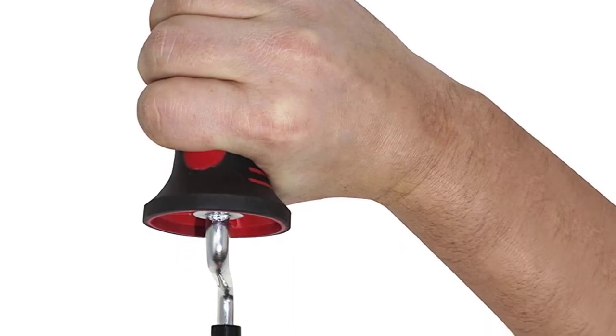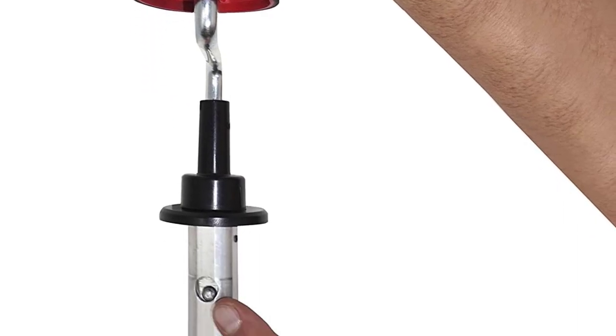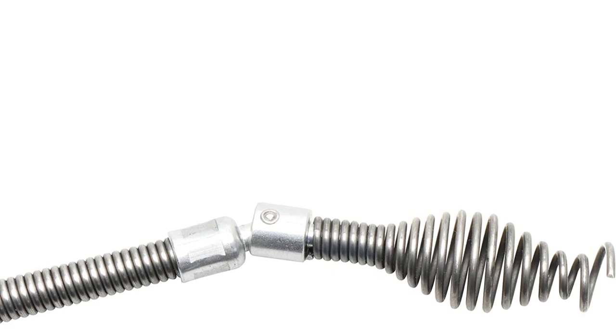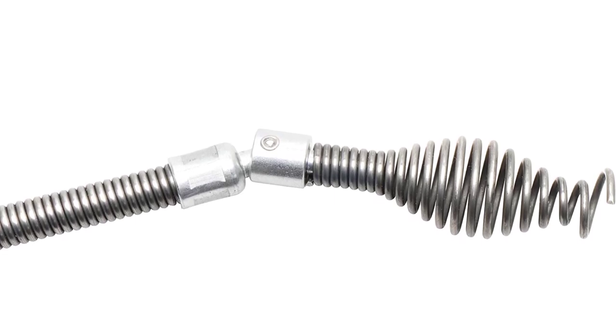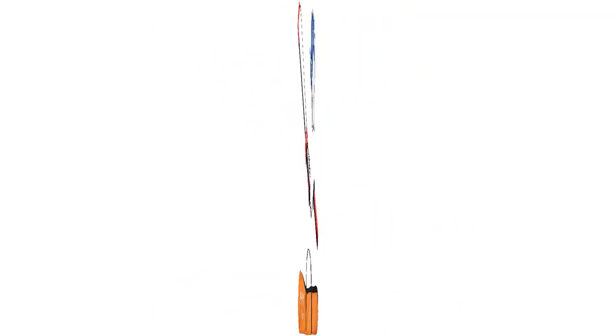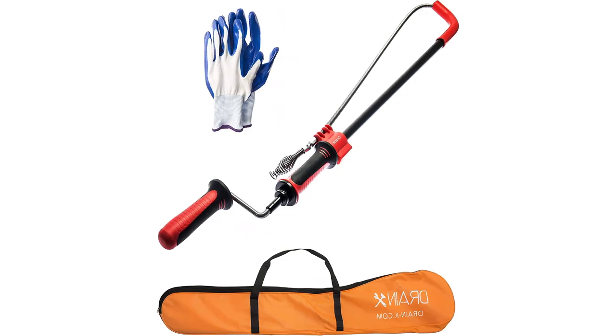Drain-X manufactures quality drain cleaning equipment for both do-it-yourselfers and professionals, with a main focus on innovation, quality, and durability. They offer a one-year warranty on all products with hassle-free returns.